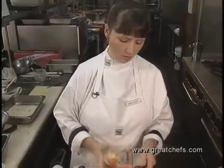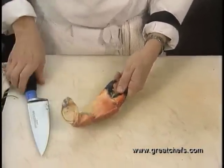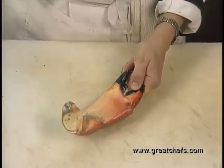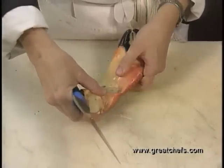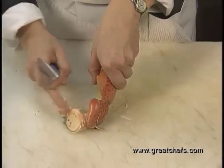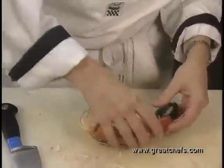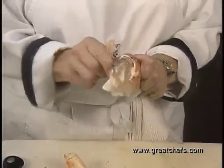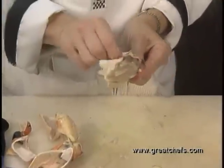Stone crabs are a local indigenous item caught in the Gulf of Mexico. Cracking them is tricky — they're very hard-shelled. They have a bump on top. You grab the claw and use the back of a heavy knife to crack it on top of the claw, then turn it to the side and crack the middle knuckle, then crack again on the bump. This breaks the shell so you can take it off and pull the claw clean to pick the meat from.